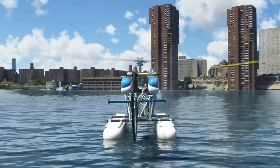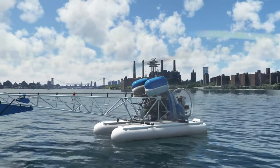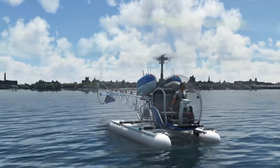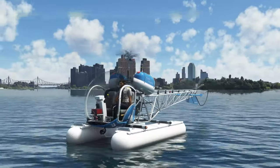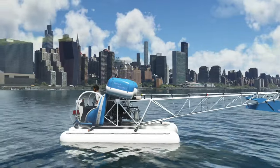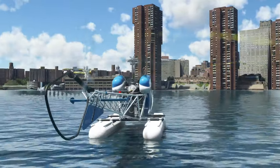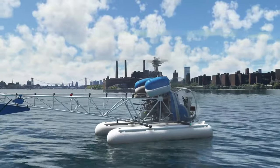Their second helicopter package for MSFS is the Bell 47. It's available for MSFS and also via a plug-in interestingly, but it was originally designed for their own FlyInside flight simulator and has been ported across to MSFS. This has two variants — the one with floats that we're looking at today around Manhattan, and one with skids. Interestingly, the helipad location we used for the previous helicopter would not allow us to fly the skid variant or this one from there, so I've had to spawn in the water with the engines on by default.